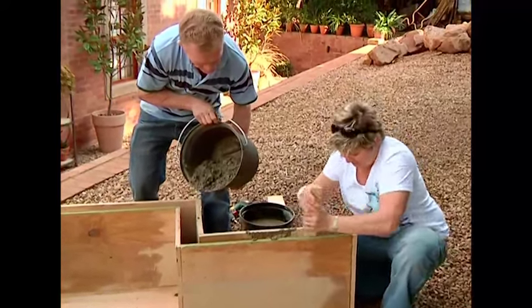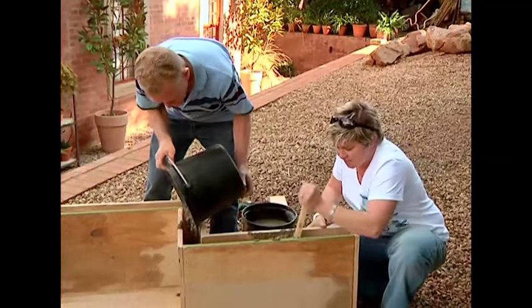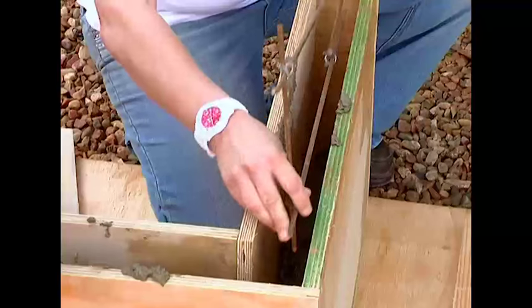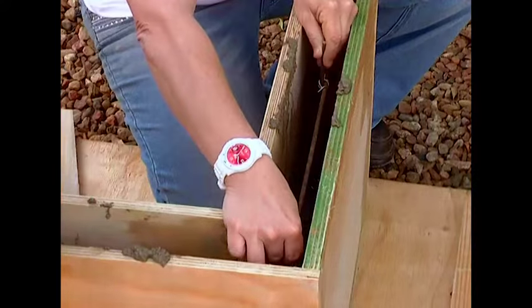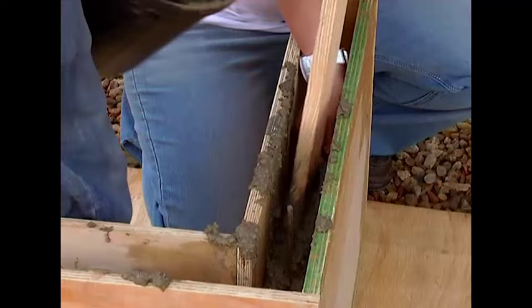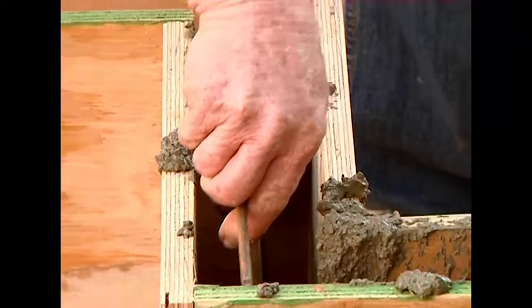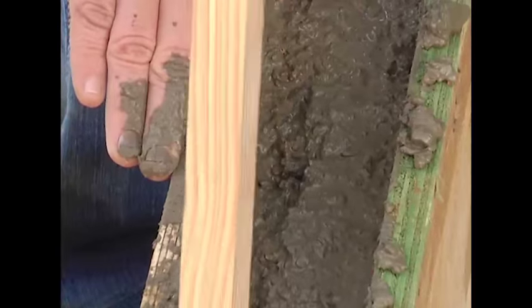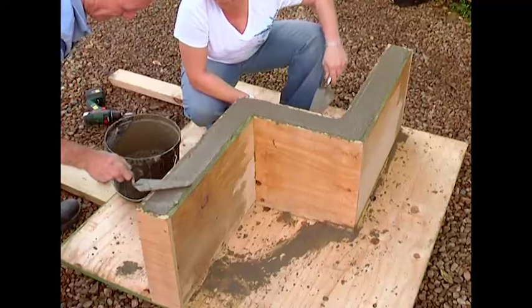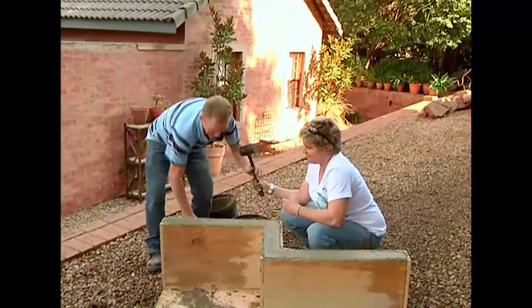What I've got here is a piece of plank. All you do is get your first 10 centimeters — your layer just in the bottom — get that in, make sure you really ram it down. Use the edge of this to put it down. Then we take our reinforcing that we've made and stand it in here, and carry on filling.